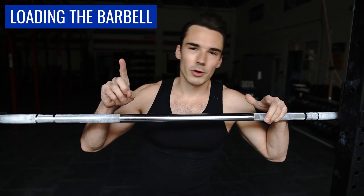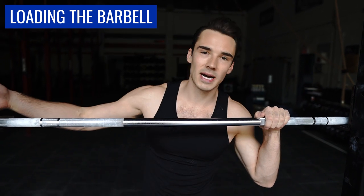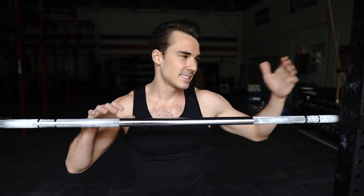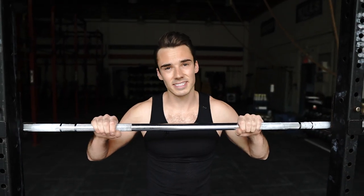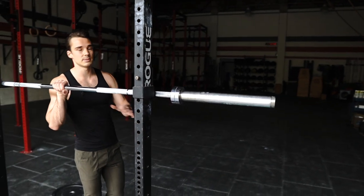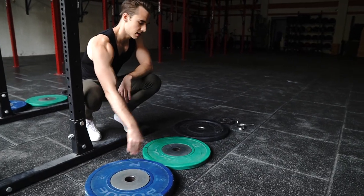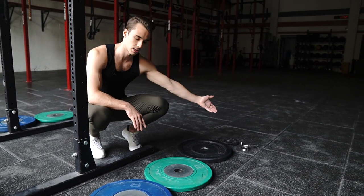Let's talk about how to load the barbell with weights. Number one rule: we want to make sure that we are loading the barbell as evenly as possible. So if you're putting 25 pounds on one side, we want to make sure that we're putting 25 pounds on the other side. For our weights, we've got tons of different options. We've got a 45 pound plate, a 25 pound plate, a 10 pound plate, a five pound plate, and then our clip.